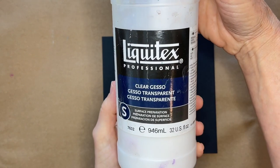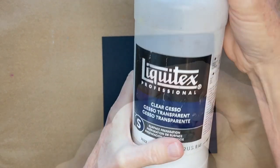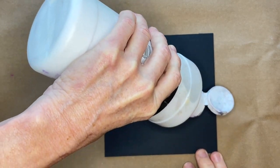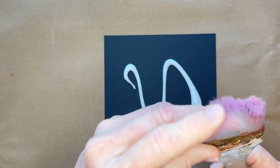Not regular gesso — clear gesso has little bits of sand in it, something kind of textural. I used to put it in a jar and dip my brush and paint it on, but now I'm like, why not just pour it right on the surface?